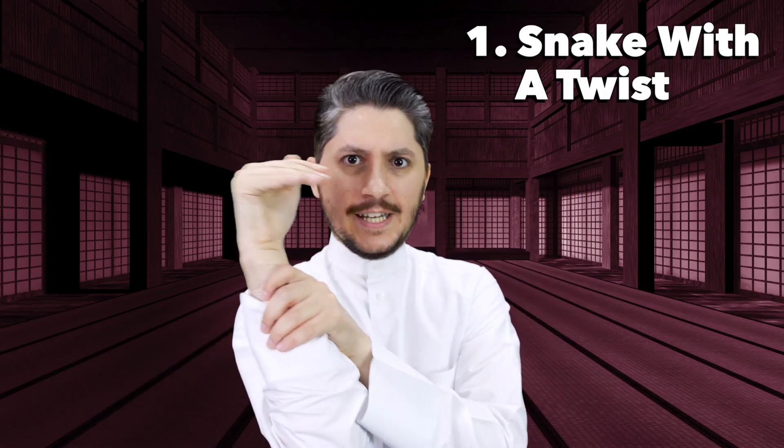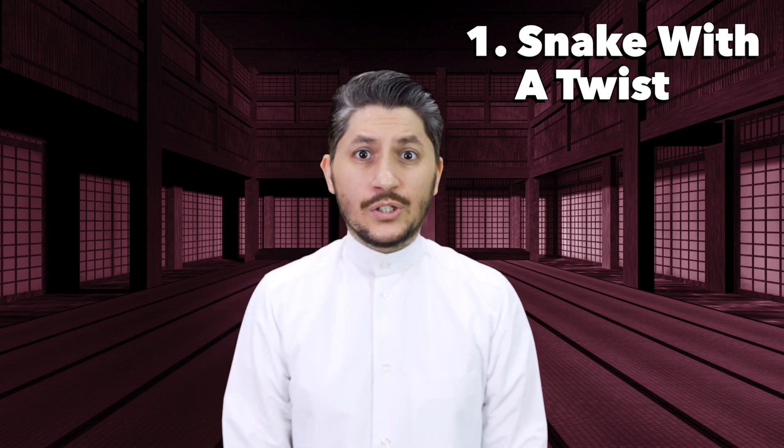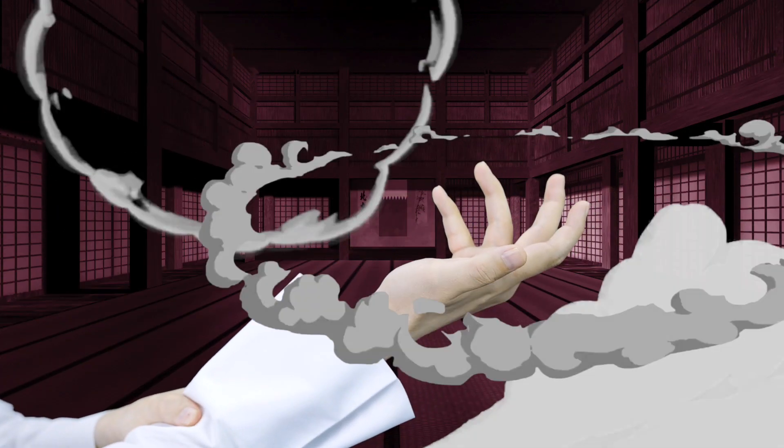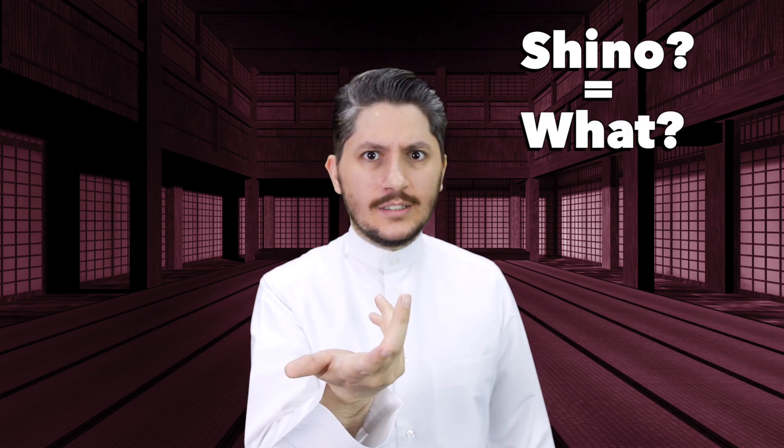Number one: the snake with a twist. First, a demonstration. This means 'shinu' — what? What are you trying to say here? And of course, the stronger the weight, the stronger the meaning.